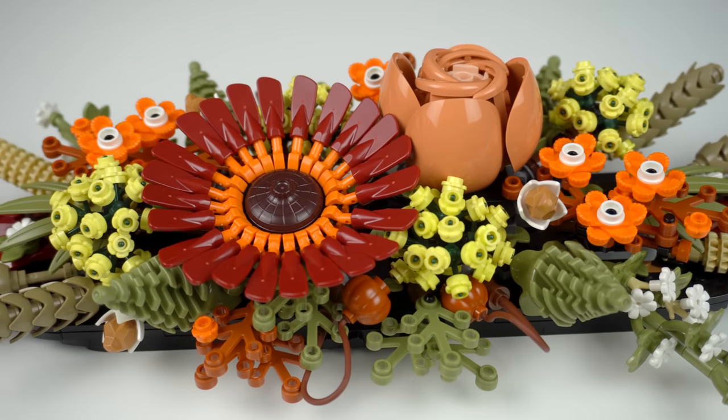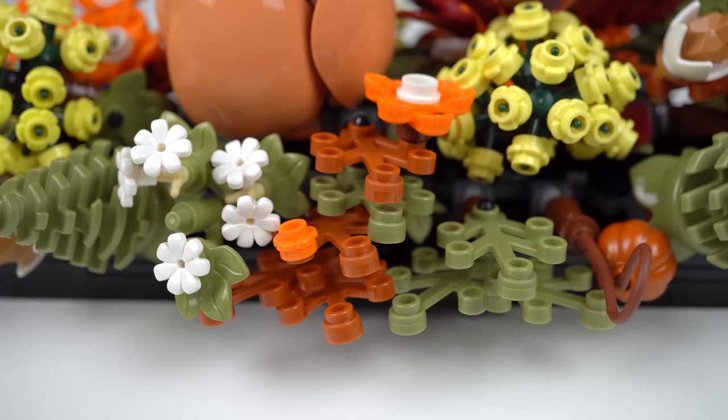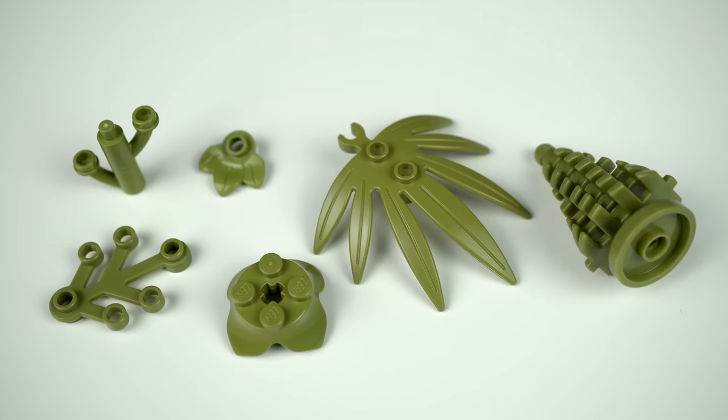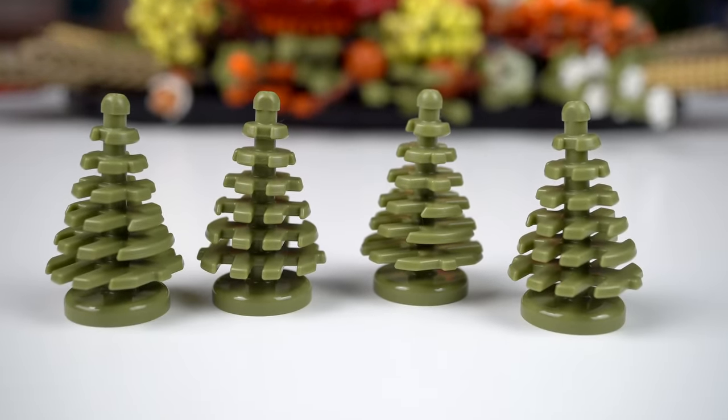To make things more interesting on a personal level, there are a lot of actual botanical elements used, out of which I want to highlight all of the olive green ones in decent quantities and variety, with a special mention for the four spruce trees exclusive to this set.